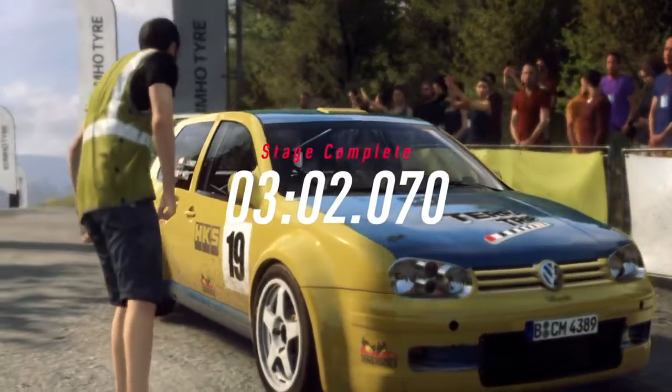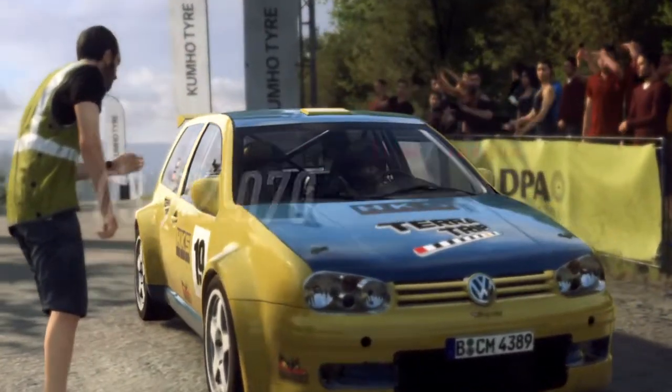You just did the fastest time in that stage. I love the crest. Thank you.